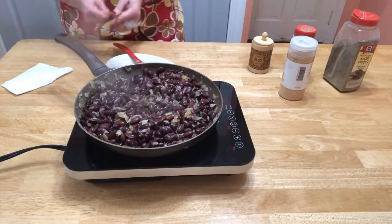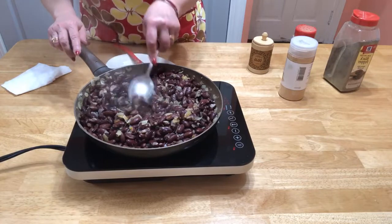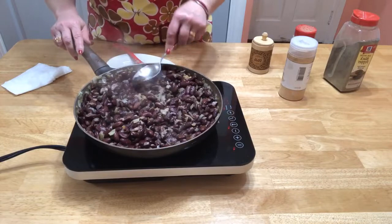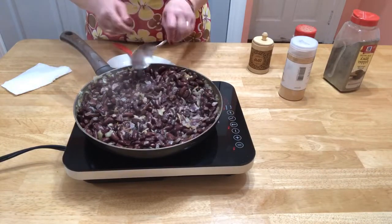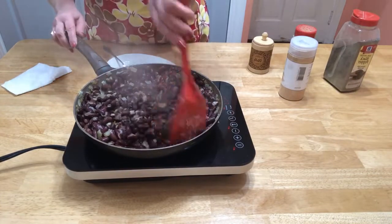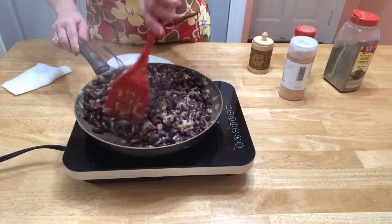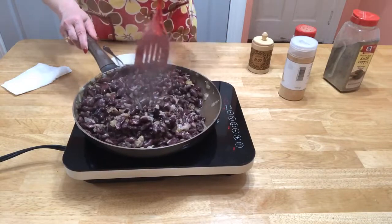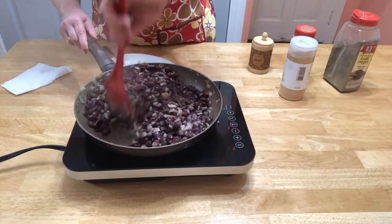We're gonna mix it. Almost done. Now we're taking a regular spoon and just a few times we are smashing them. It shouldn't be a lot — just enough. We don't want the whole thing mashed. Just a couple of times and that's it.